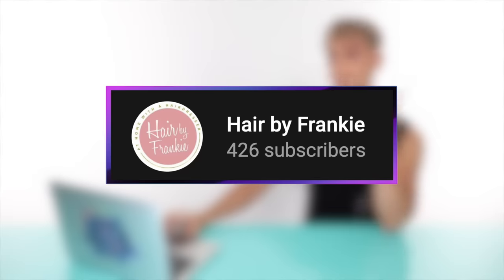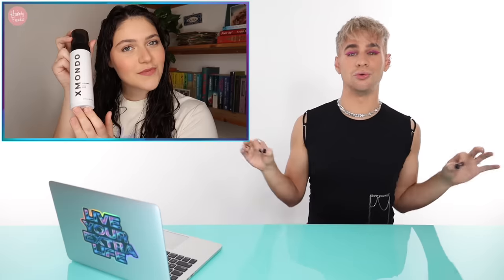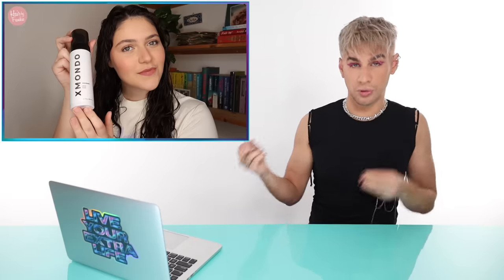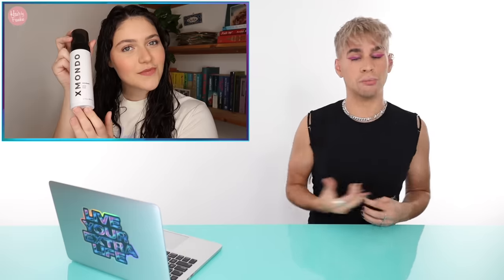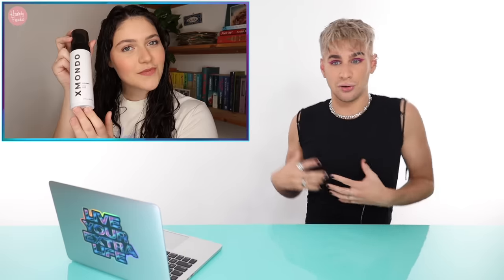Enough TikTok — let's get back to YouTube and check out one last video. This is by Frankie and it's called 'How to Use XMondo WaveTech.' She says you're going to use quite a bit of product because you want to make sure every hair is coated, so don't feel scared by the amount. She's probably going to do at least three or four pumps if not more. Do not be afraid of the product — you can put a lot in and your hair still won't feel weighed down.